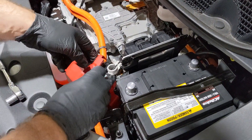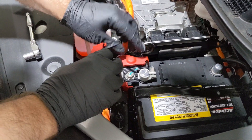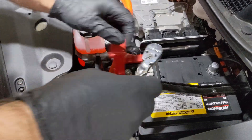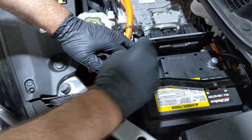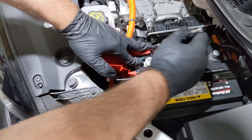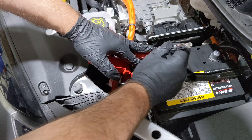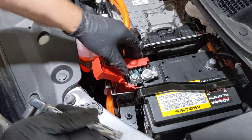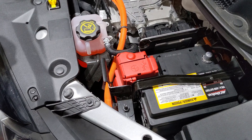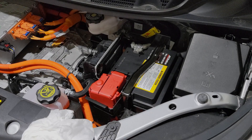The first thing we're going to do is reconnect the positive terminal, connecting it the same way it was connected previously. I'm going to get my ratchet — you don't want to over tighten these terminals, you just want to get them snug. Once you get it snug, put a little pressure on it, twist on it, make sure it doesn't move, and then you're good there. I'm going to do the same thing for the negative terminal.